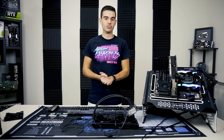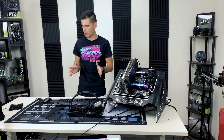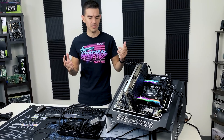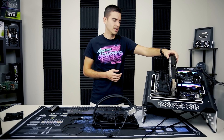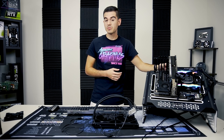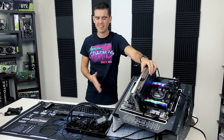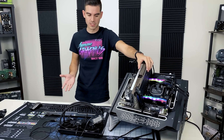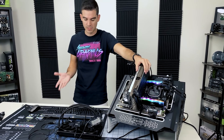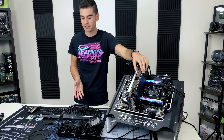Hello friends and fans of EVGA. Today we're going to do something a little bit different — a thought experiment. I'm curious to see if you can use the fan header on an FTW3 RTX card and the Type-C connector on the back to power a CLC.